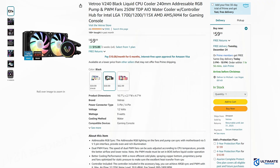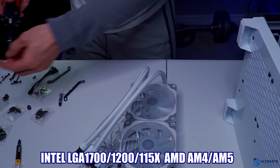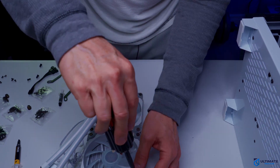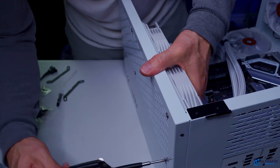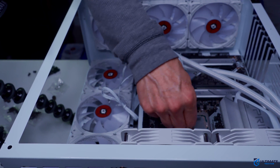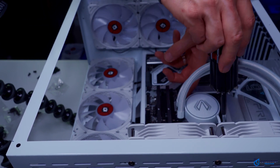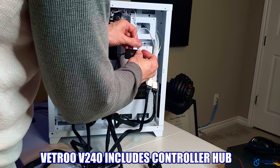The V240 includes a radiator, two fans, a CPU pump, and various installation brackets for the Intel LGA 1700, 1200, and 115X, and it also includes the AMD AM5 and AM4 brackets. The Vetru V240 includes addressable RGB sync which allows the fan and pump to sync with the motherboard via the 5-volt 3-pin interface. It also includes dual PWM fans which can be auto-adjusted according to CPU temperatures, and the PWM mode must be set in BIOS before operating. This all-in-one cooler includes a controller hub which allows you to achieve ARGB sync and PWM.